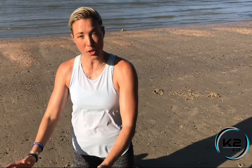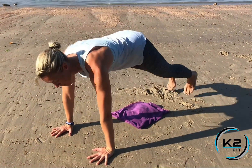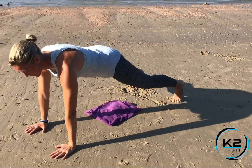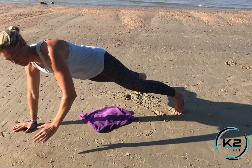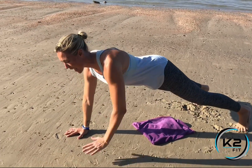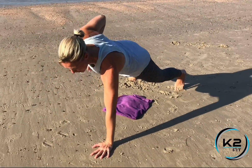Keep watching for the technique videos. We're going to do renegade row with no weights, so your hands are in a push-up position or a tall plank position. Feet can be apart or together to make it harder. You're just going to row up to your side, touch your ribcage — keep the elbows tight, squeeze the abs, keep the back straight, and row up.